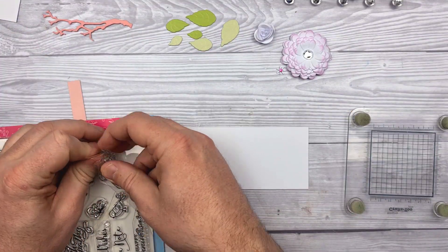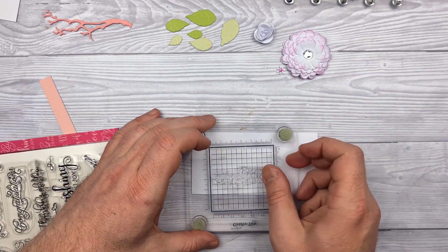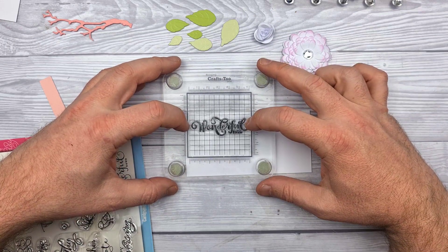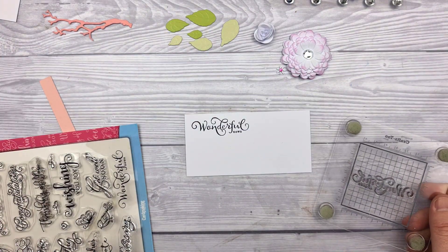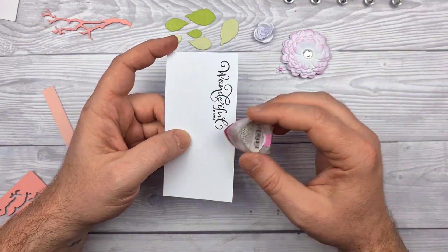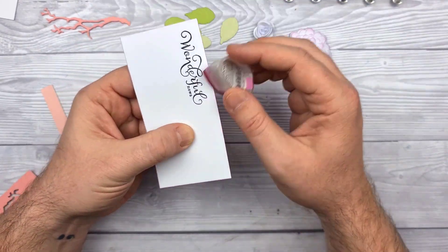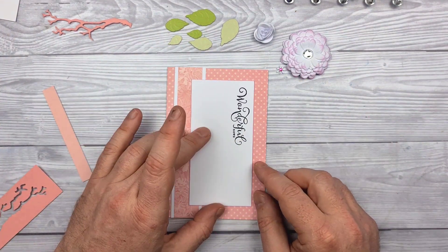Sadly none of the sentiments fitted, so what I decided to do was just turn it on its side. I'm hoping it works. The sentiment reads 'Wonderful news' — have you had any wonderful news lately? I know we could all do with some. I'm just inking the edge of that white cardstock with some metallic pink, which is really to soften the edges but also work colour-wise with everything else that's there.